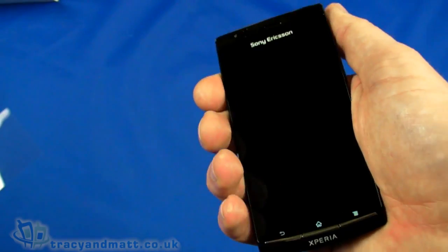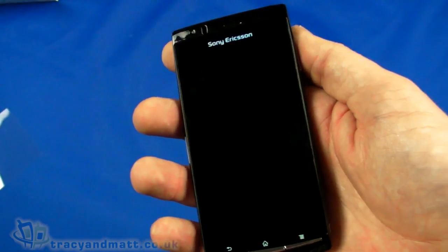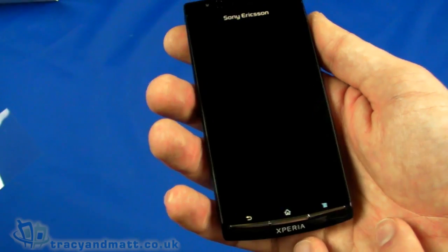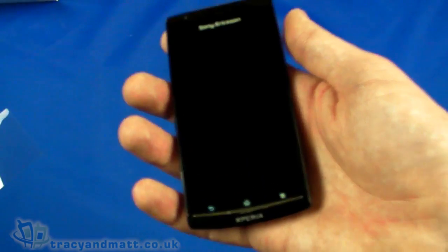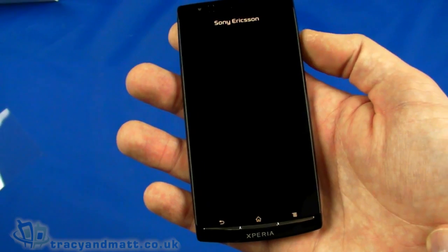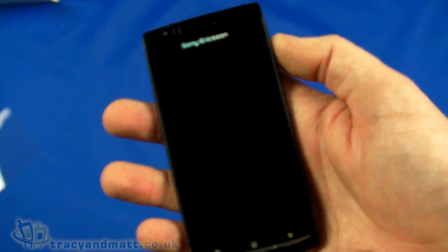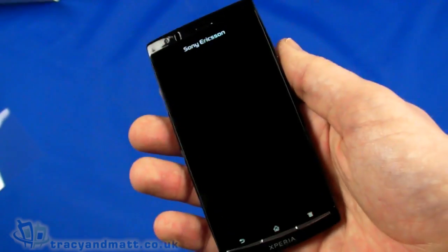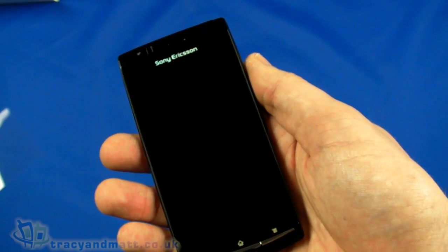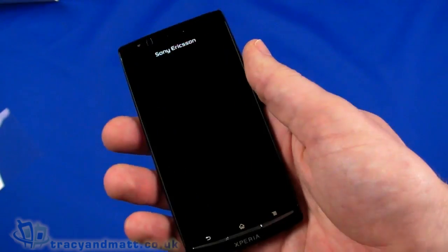It really does feel like an exceptionally well-made handset — feels really nice in the palm of the hand. It's only 117 grams, which is pretty incredible considering the size and what's inside. The 480 by 854 pixel, 4.2 inch display is driven by a 1GHz Qualcomm processor and 512MB of RAM. The memory card socket supports up to 32GB micro SDHC cards. Built-in GPS, Wi-Fi supporting 802.11b/g/n standards — that covers much of the specification.